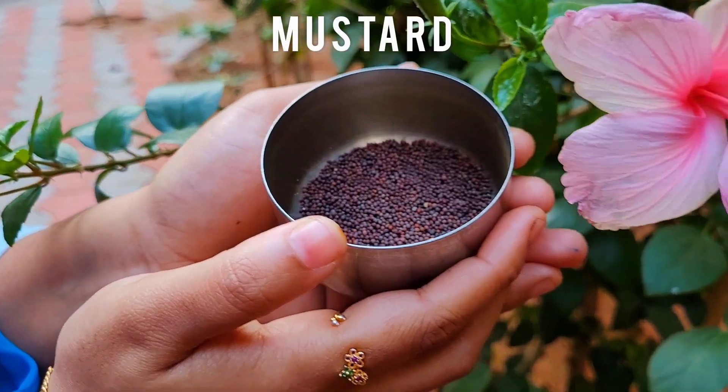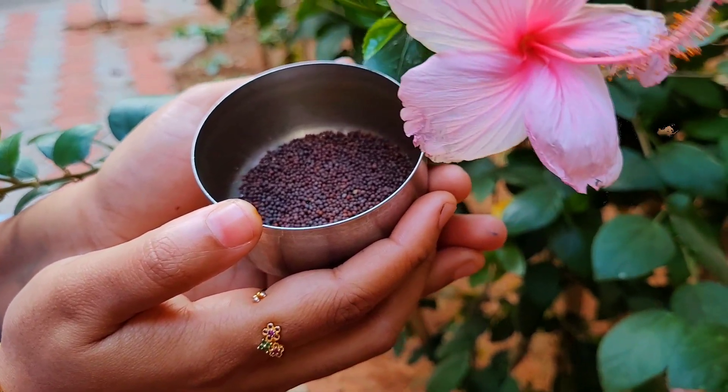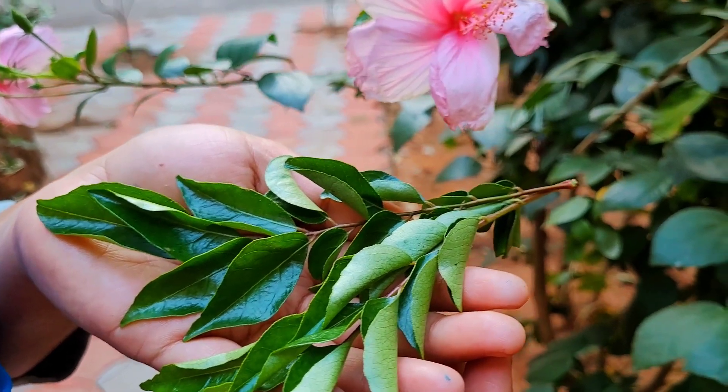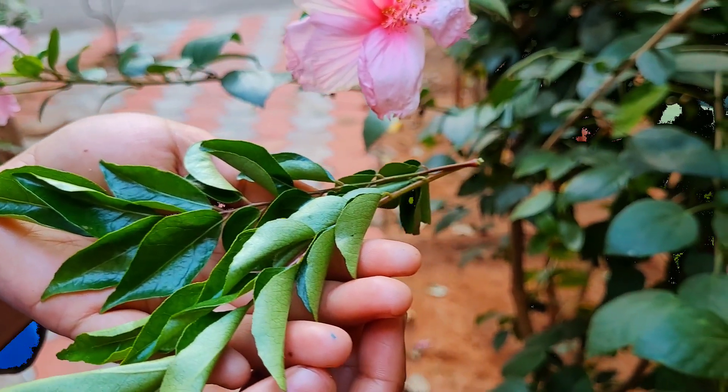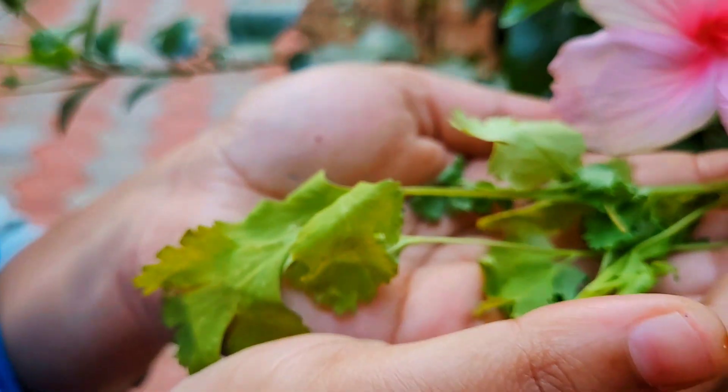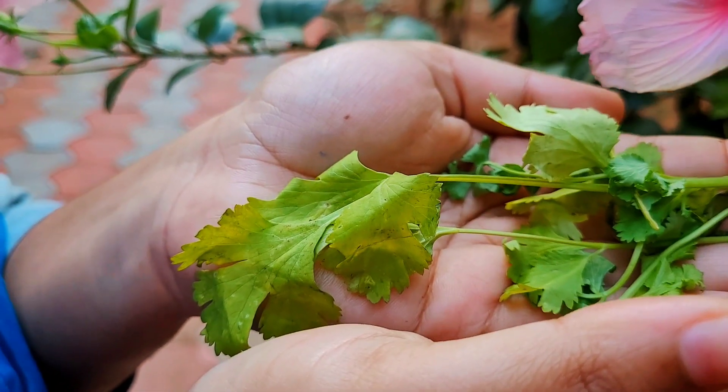A little quantity of mustard seeds can be used for seasoning. Curry leaves are rich in antioxidants and can help to cure stomach ailments. Coriander leaves are good for the digestive system, promote liver function and bowel movements.